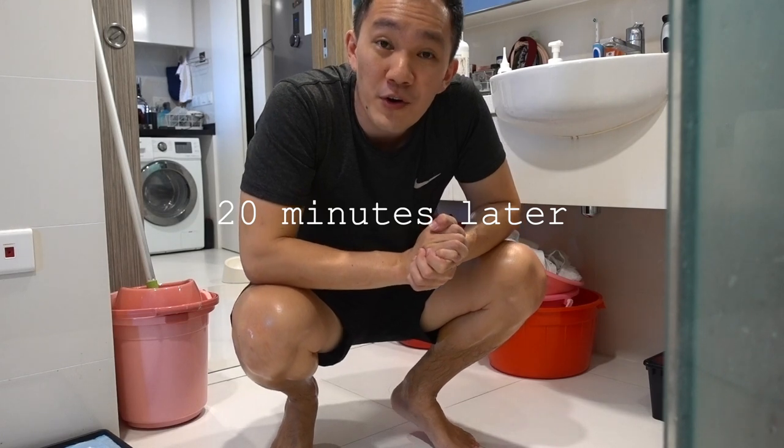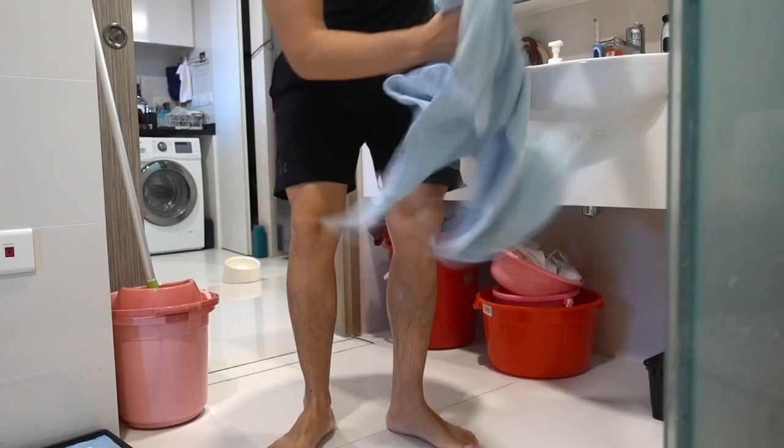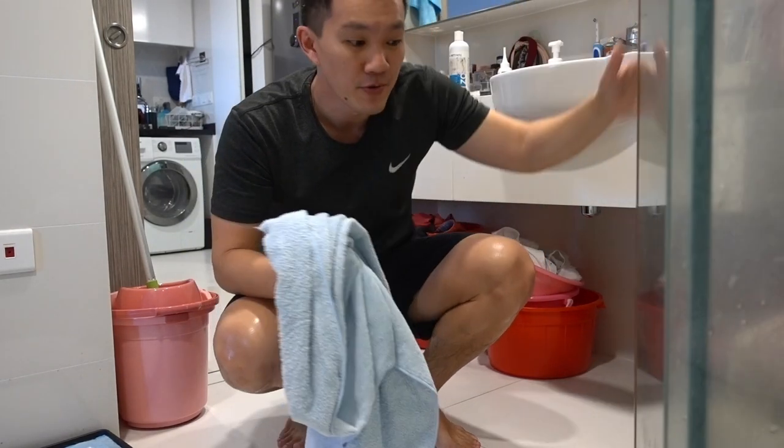They are done with their shower. Of course, the most important part is to towel dry them really well.